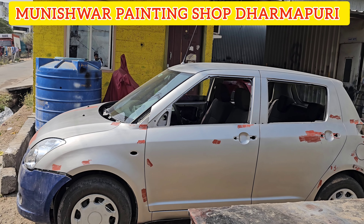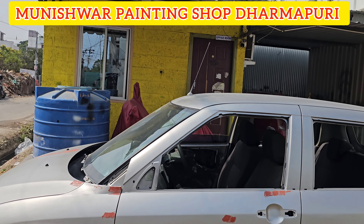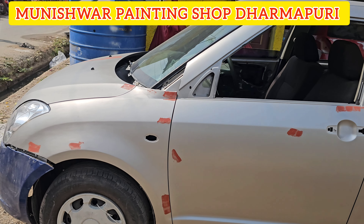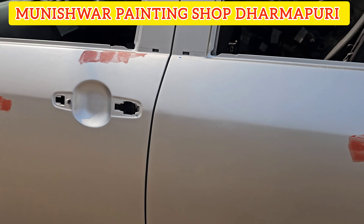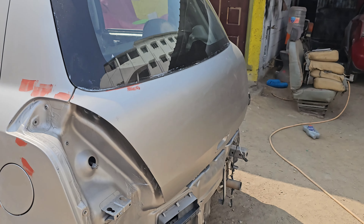Hi Prince, today we have a nice painting here. One dentist is also here. We have a full body painting here.